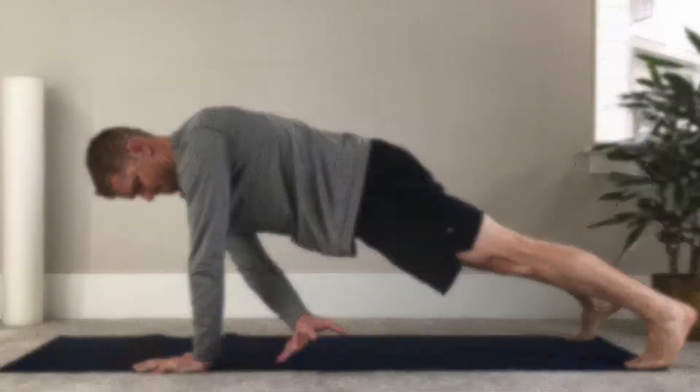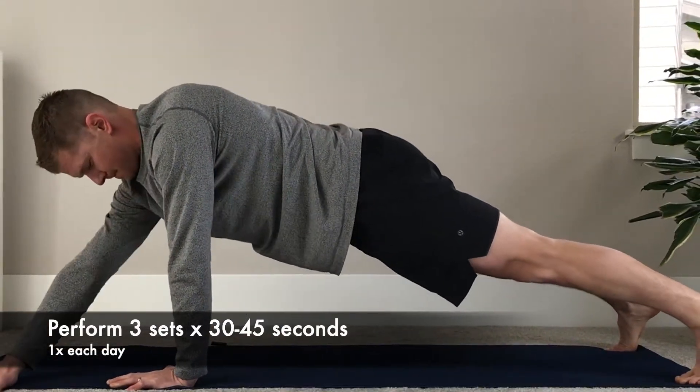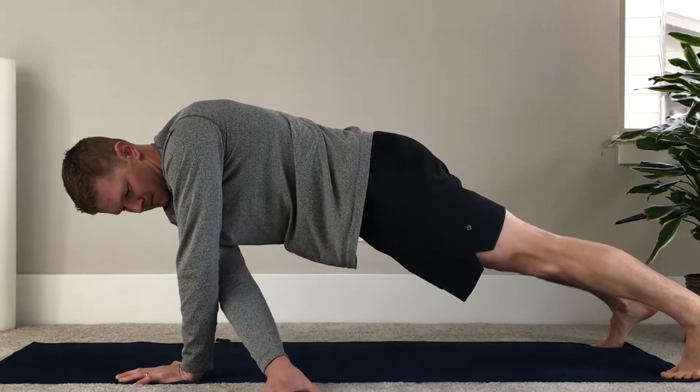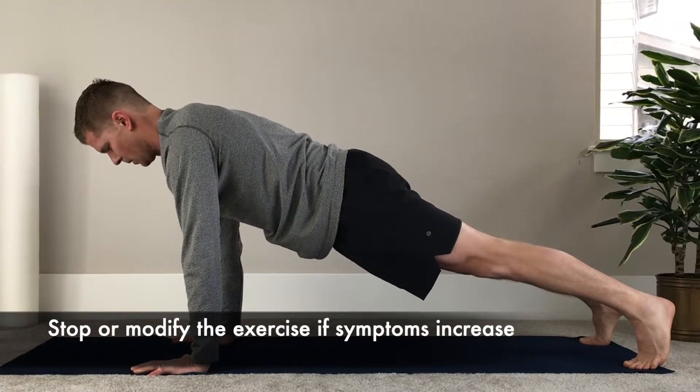For this exercise, perform three sets of 30 to 45 seconds on each side, alternating left and right hands. As always, stop or modify the exercise if symptoms increase.